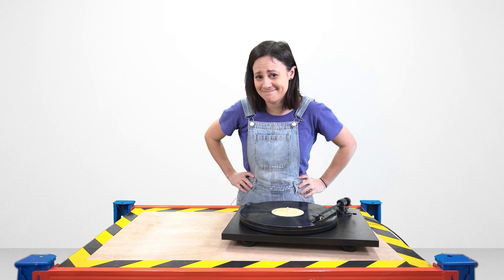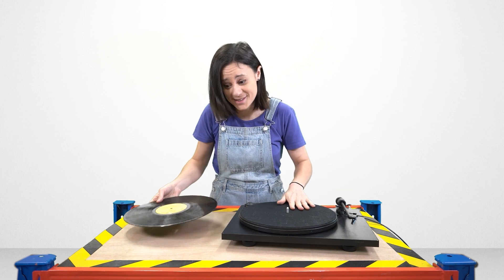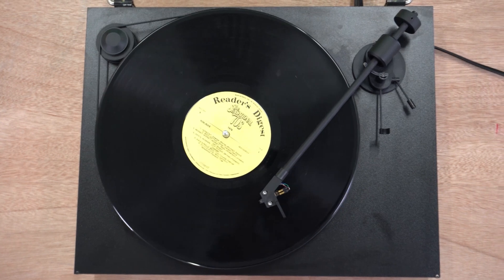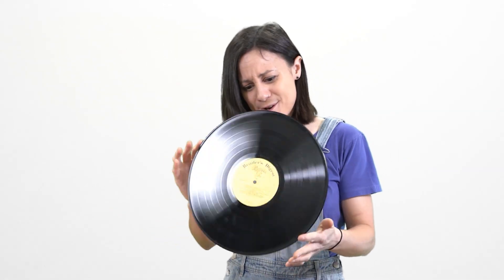Pretty groovy. As far as record players go, they're pretty simple. All you need is a platter for the record to sit on, a motor to spin the record, something attached from the motor to the platter to spin it, and then the needle to feel the grooves. Pretty simple. So now that we know how sound and record players work, I think we can go back and fix Alf. Let's do this.